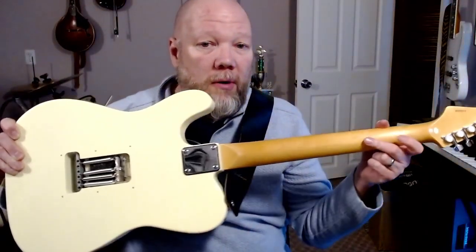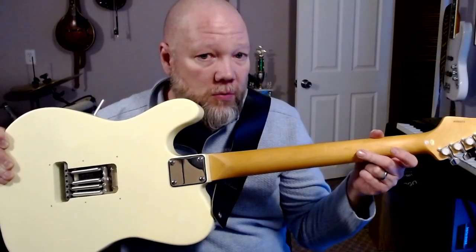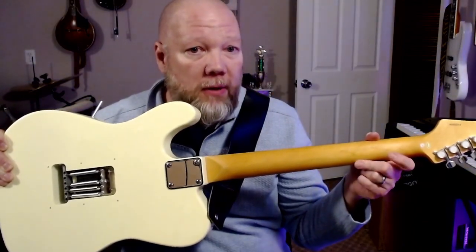When I got it, the back of the neck was tacky. I used 4-0 steel wool — the same stuff I use to polish frets — on the back. You have to use a little elbow grease, but it doesn't sand it down to bare wood. It just gives it a satin feel, kind of like the Player Series from Fender or the Mexican-made Fenders, which have more of a satin feel to the back of the necks.